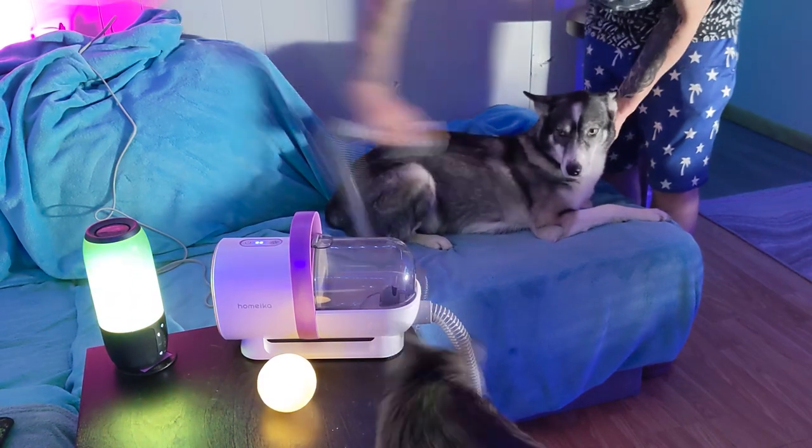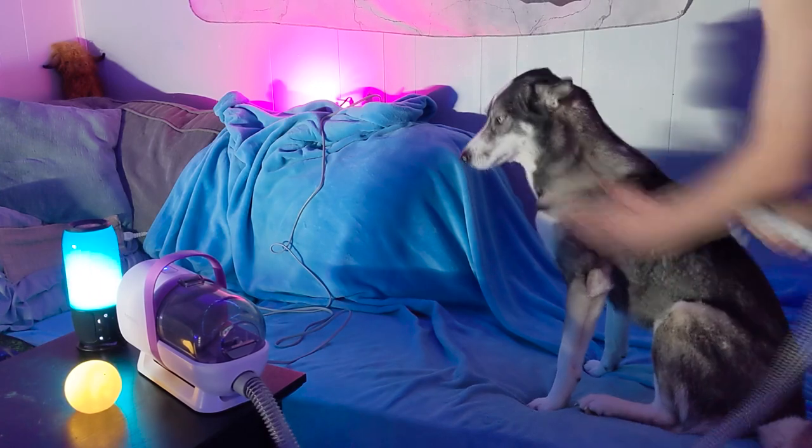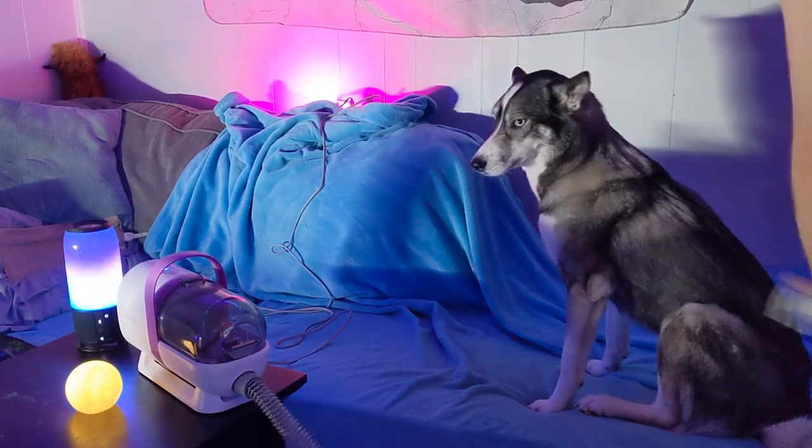Our youngest Husky isn't a fan of the vacuum or any pet grooming device, but she tolerated this. It was almost like getting pet — almost.